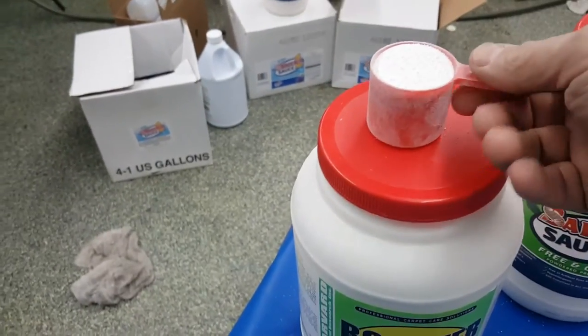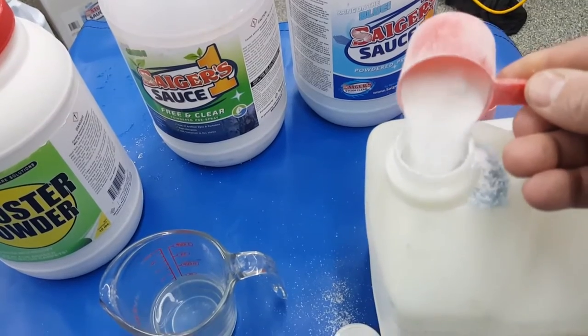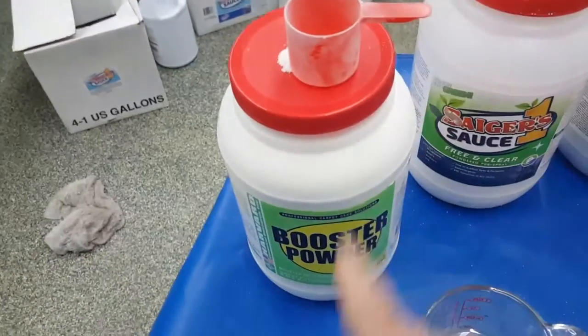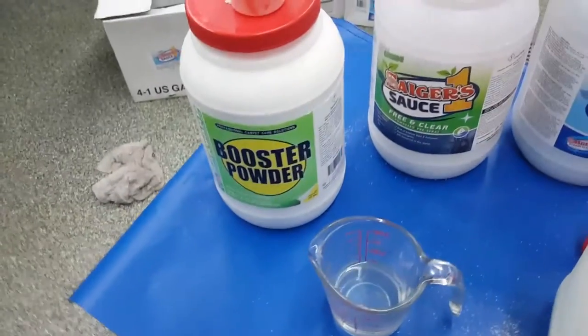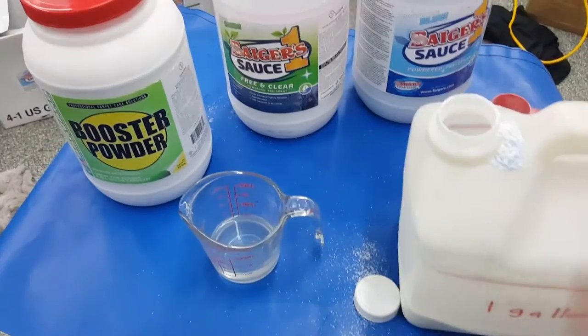We also have the booster powder — it's a powdered peroxide. So per gallon, we're going to give her a scoop — two ounces. You can sometimes go a scoop and a half, but this is the product that's harder to get to dissolve in water, and it will also make things expand.